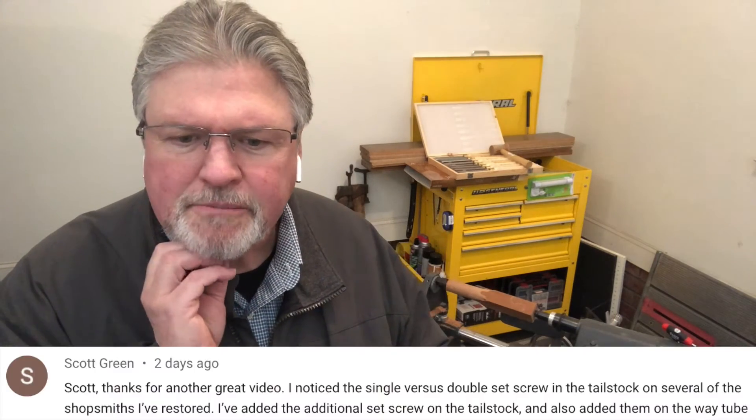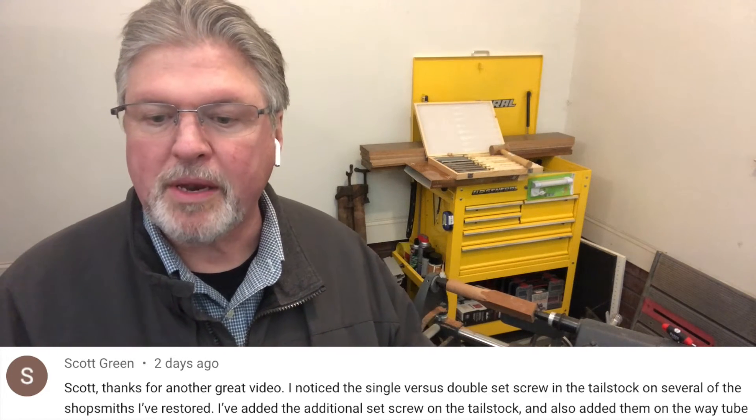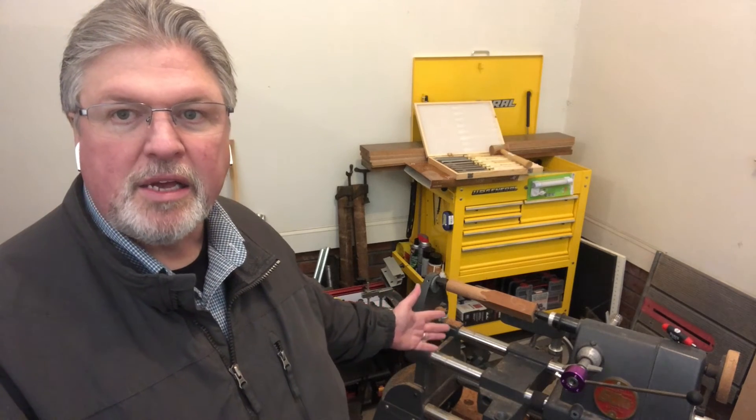Scott says he has restored some older Shopsmith equipment — some have a single set screw, some have a double set screw on the tailstock, and some don't have the large set screw designed to eliminate twist in the way tubes. He says he's drilled and tapped the casting to install that. That's actually smart if you don't have that feature. It's a feature that was added that you will benefit from, and it's easy to drill and tap these castings. Maybe we'll do a video on that one of these days.